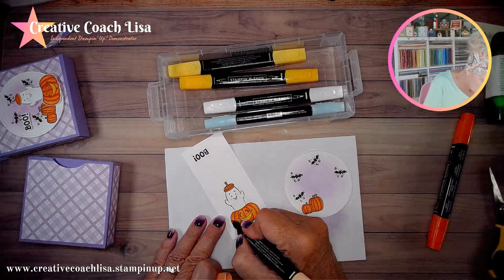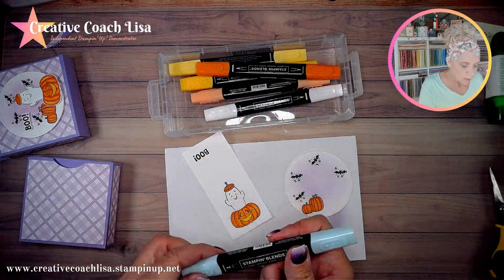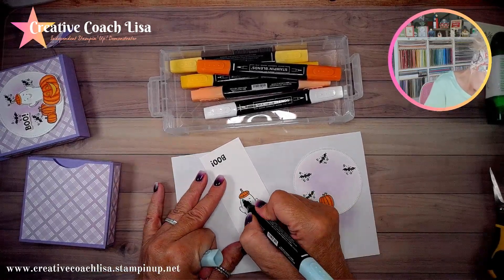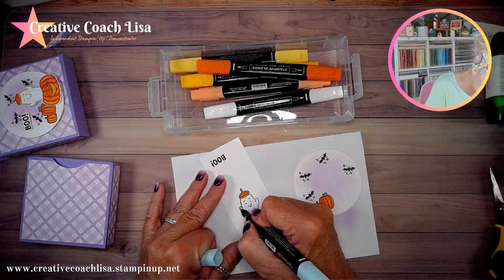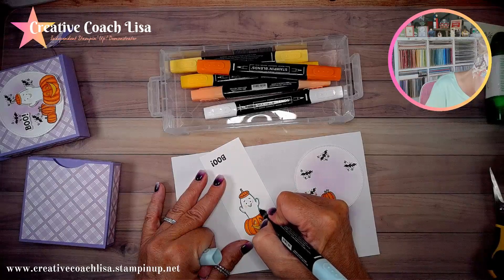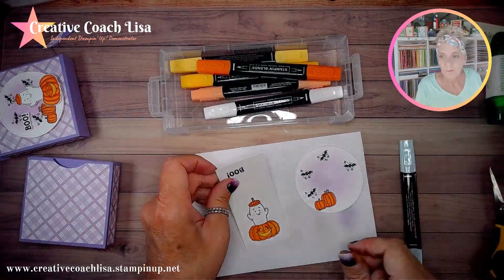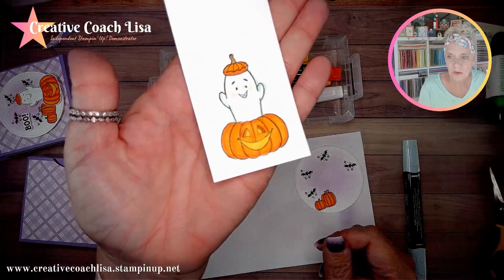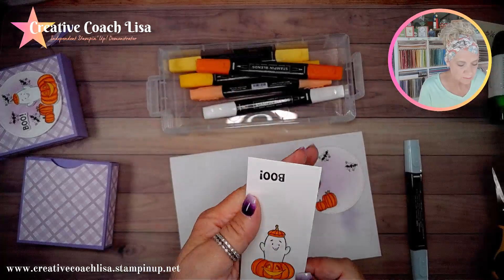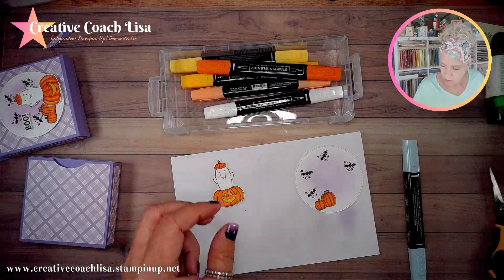There's our pumpkin! To make the ghost pop a little bit — it's just white on white — I'm going to take my light pool party and just outline my ghost, do his little eyebrows and eyes. See how cute he turns out? He pops now that there's pool party wrapping around him. Then I'm going to fussy cut these out, but I already have some done ahead of time.